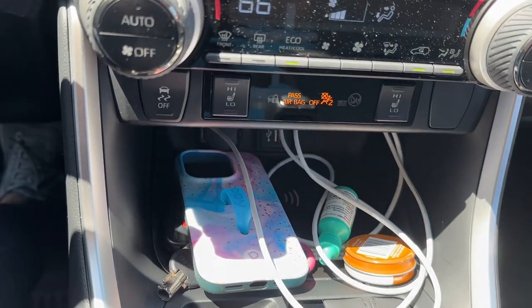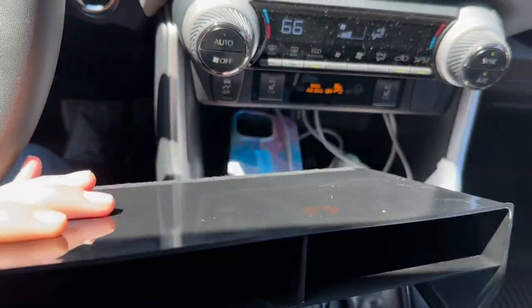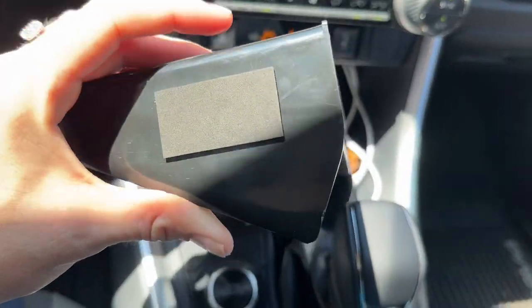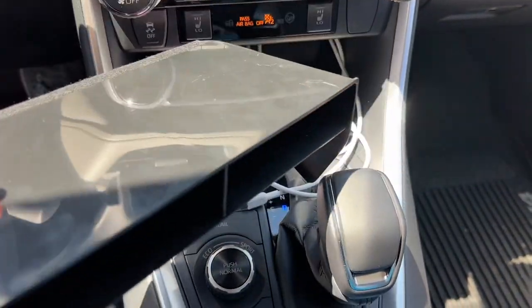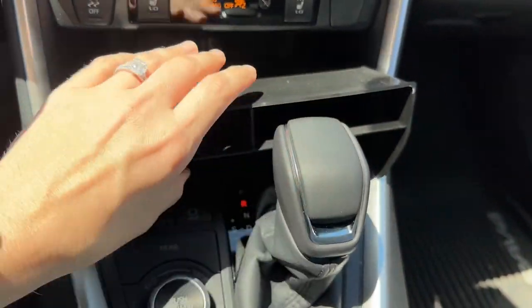This center console organizer for the Toyota RAV4 works great and helps you keep everything organized. It's smooth plastic and has a snug fit, and it has cushions in areas so it doesn't scratch your console. This is one of my favorite accessories for my RAV4. I love that I keep everything organized but still have access to everything if I need it.